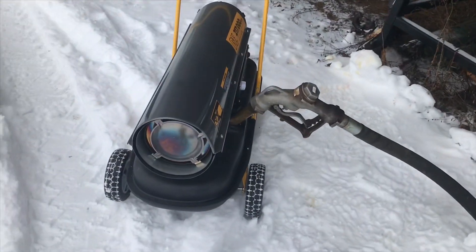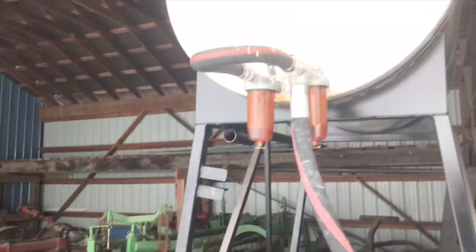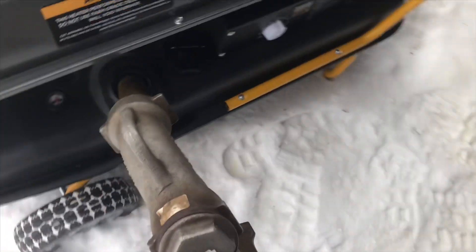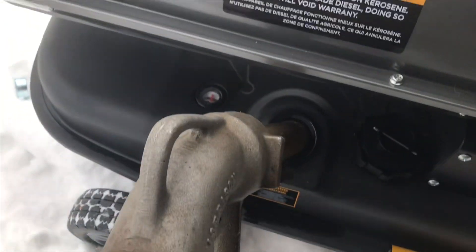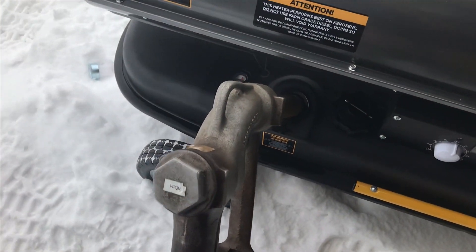I'm going to fire up the big heater — there's a couple things getting really cold in the barn. So we're just going to fill her up with some diesel, put a little kerosene in there, should be good.